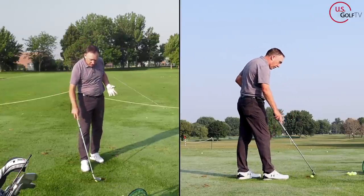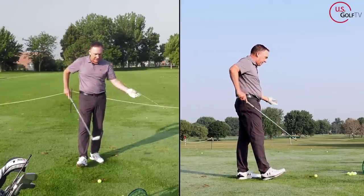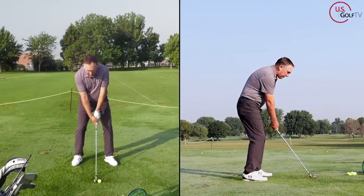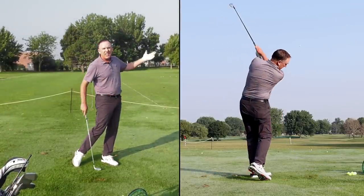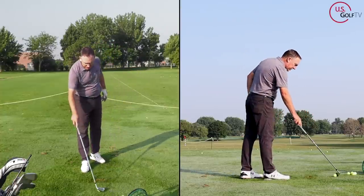Most of you who are struggling with contact, especially with your irons — when you swing the club back, you're taking it too far inside. When you do that and it goes inside, you can see I bottomed out behind the ball. Weak, just kind of clunky, didn't go anywhere. Actually hooked because I rotated the club face. Not a good shot.